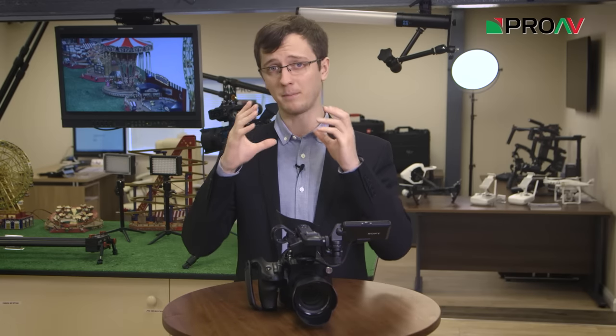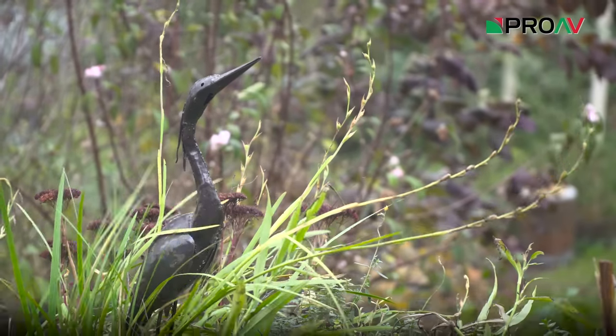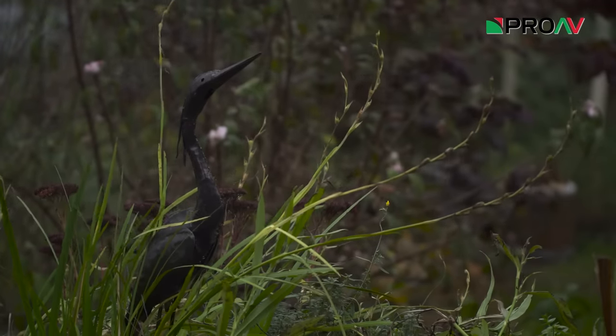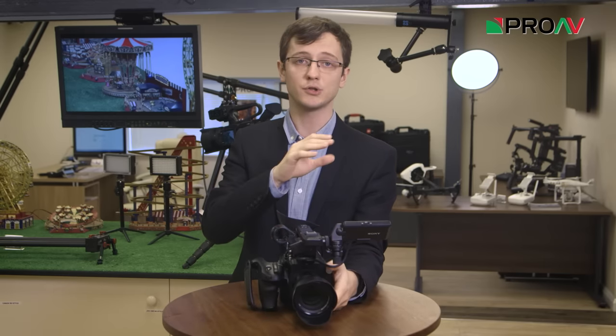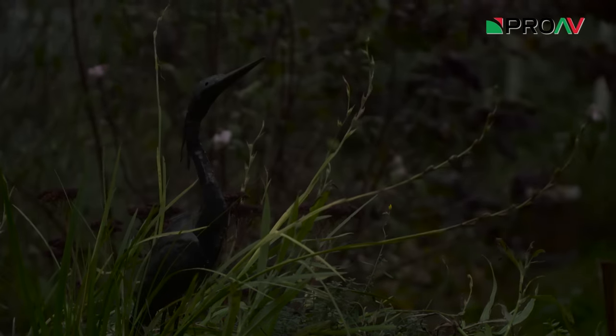Most cameras that have built-in NDs have a filter wheel system in front of the sensor with a few preset strengths of ND that you drop down depending on what you need. The FS5 takes that to a new level by using an electronic ND system which allows you to ramp the strength of the ND smoothly and set it to precisely what you would like.